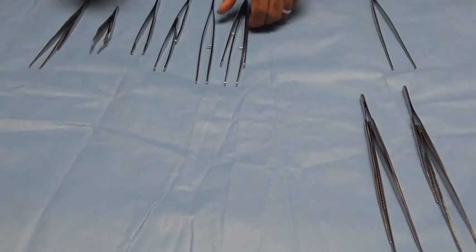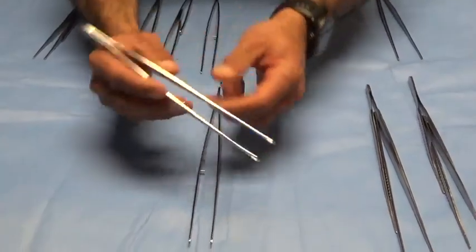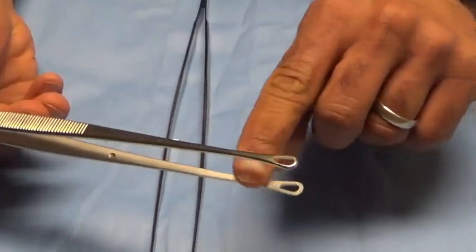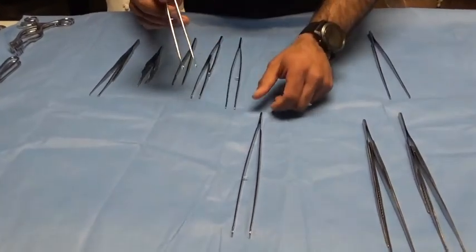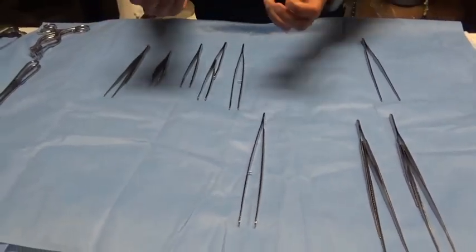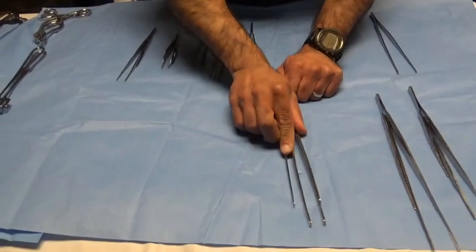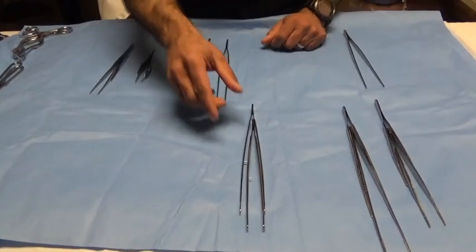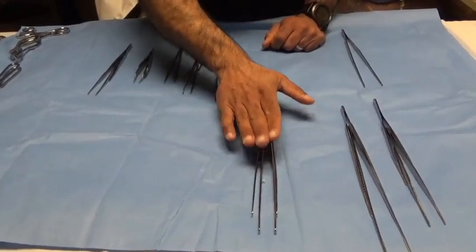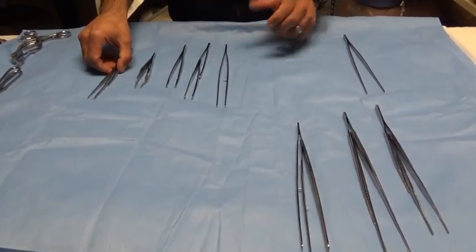Moving on to another forceps used viscerally: Singley forceps. Notice the Singley forceps are looped at the end — these are also atraumatic forceps. Culturally speaking, at our facility these don't get used very much, but at other places I've rotated they are the primary forceps when handling bowel and constructing anastomoses. Some of it is a function of who trains whom and what culture and tradition you bring from different training programs, but Singley forceps are generally used for bowel handling.